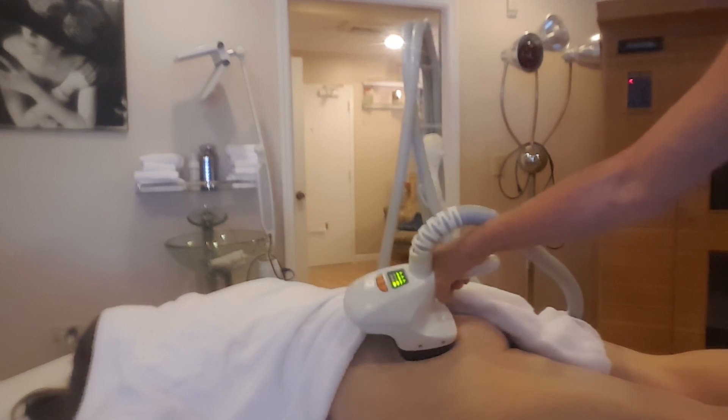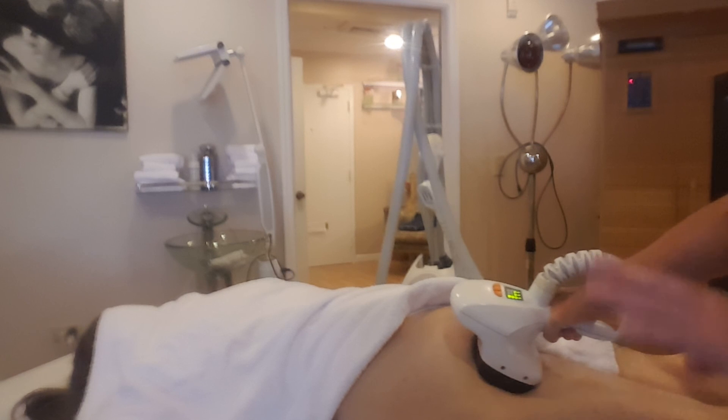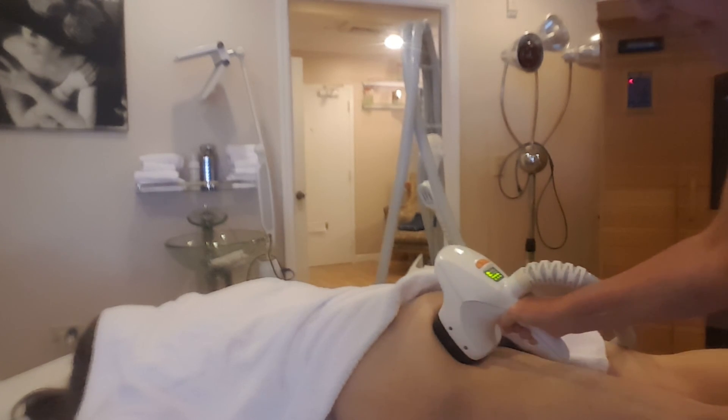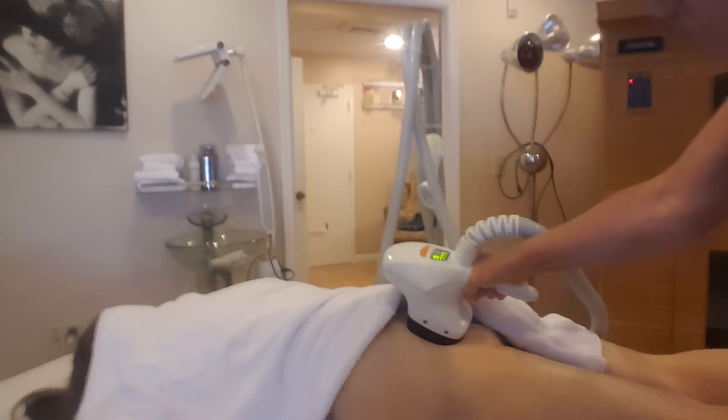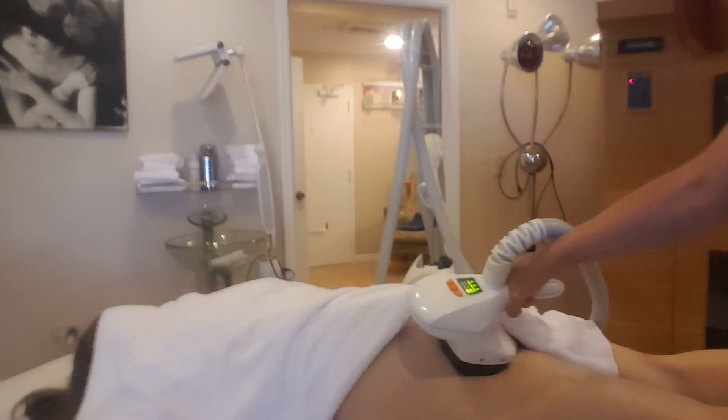It is getting red, and once it gets completely red it means it's very hot, then we stop. The patient knows and I know because I just go and touch it, okay.